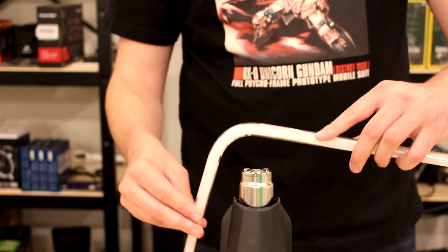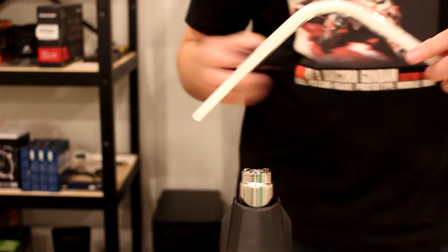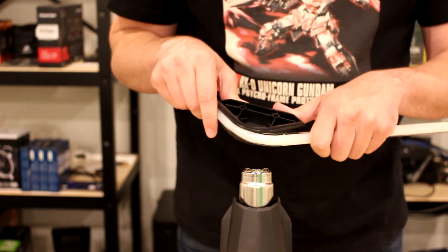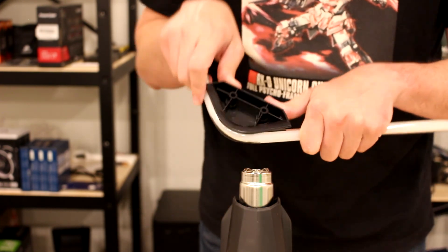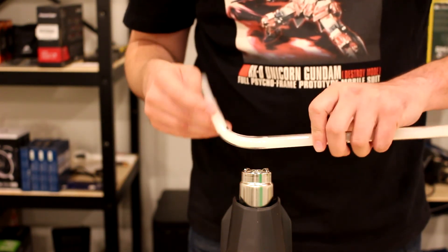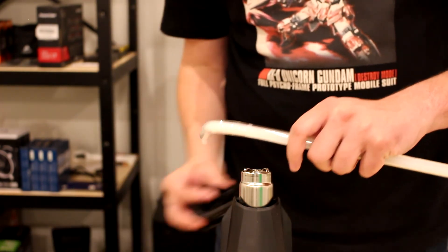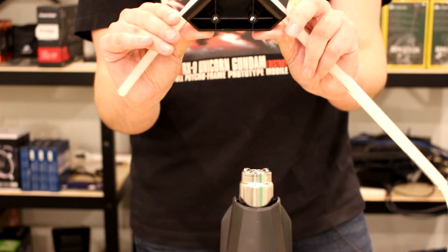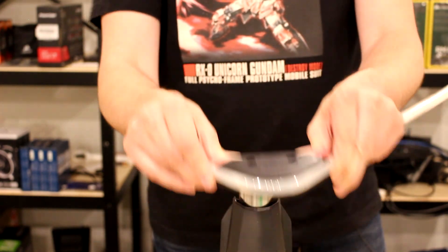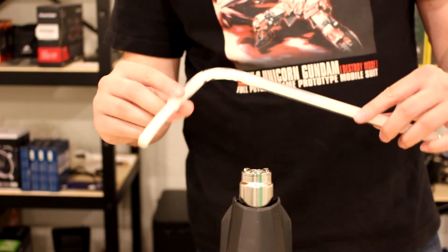We're almost at that 90-degree mark now. At this point, if you want a mandrel 90, this is where you bring in your bending tool. We can see we're not quite in line with what the bending tool can provide, so I'm going to heat it up just a little bit more and then put it into the bending tool template to get that nice 90 we're looking for. The tool ensures that the 90 coming in and the 90 going out are uniform.